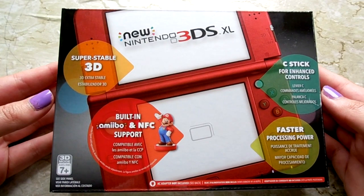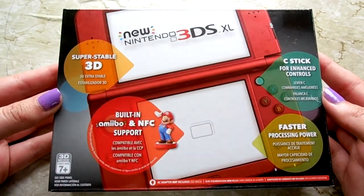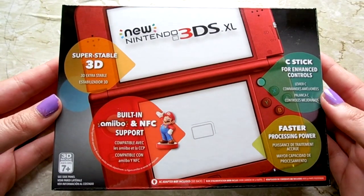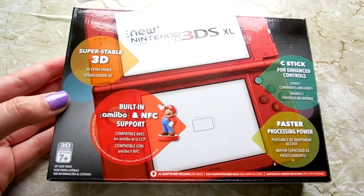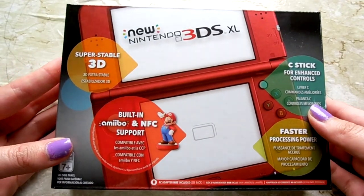Hey guys, it's ACKatF and today I'm going to be doing something a little bit different. I went out today and got the new 3DS XL because my old DS actually broke. I dropped it off the couch and it just shattered the screen, so I decided to go buy a new DS.